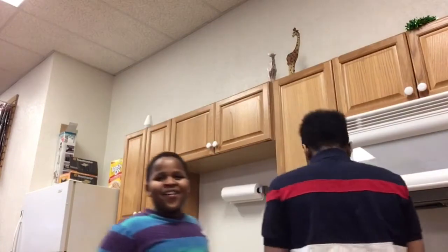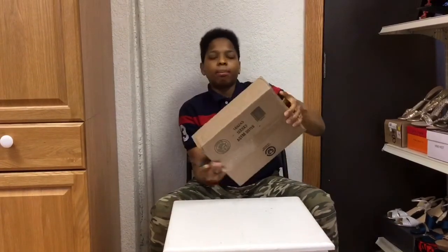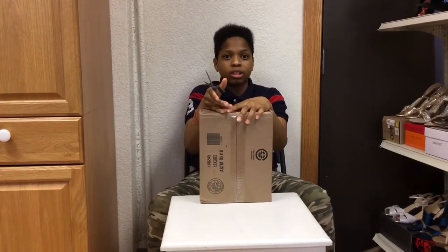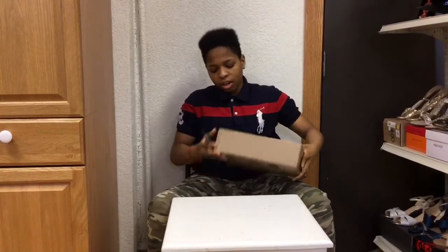Back again guys, tboy101 here. We're gonna be doing an unboxing — can't tell you yet, but when we get to the video you'll find out. Back again with another video. Today I'm gonna be unboxing the Angelus Paint Direct. I ordered this a few days ago, like five days ago, and it came today. I ordered kind of a lot of stuff — my first time ordering from Angelus — so I'm happy it came in five days. That's a good thing.